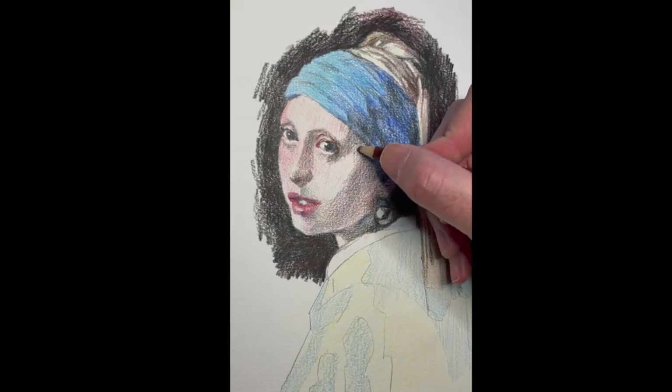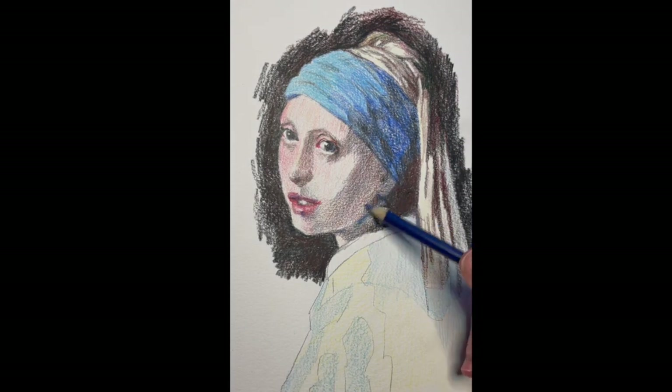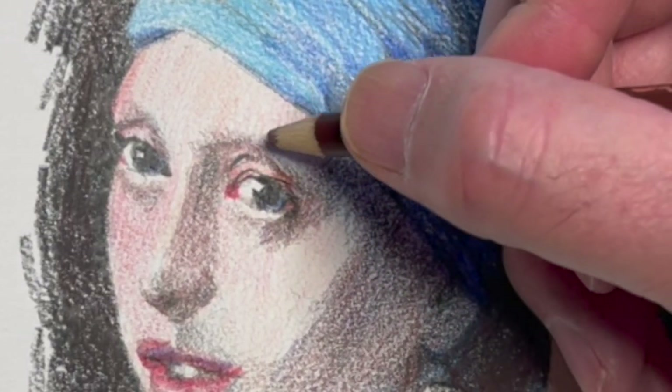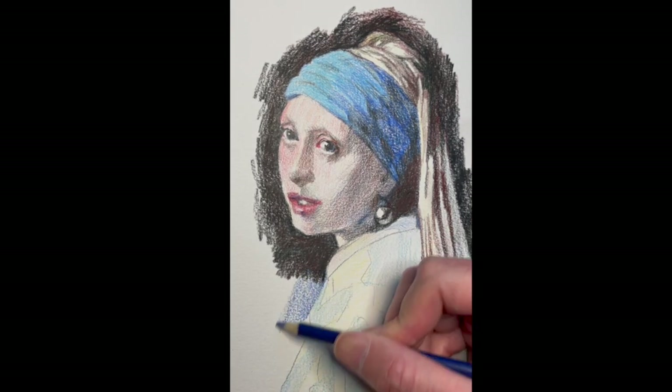You can see the difference at a distance — all the colors are starting to blend together. I'm using a lot of blues, here's some reds, this is almost like an alizarin crimson around the eye. I'm using the brown too. And then it was just a matter of keep cross-hatching those layers in.